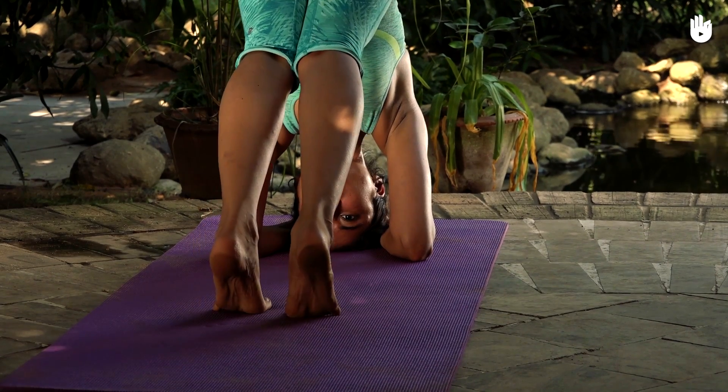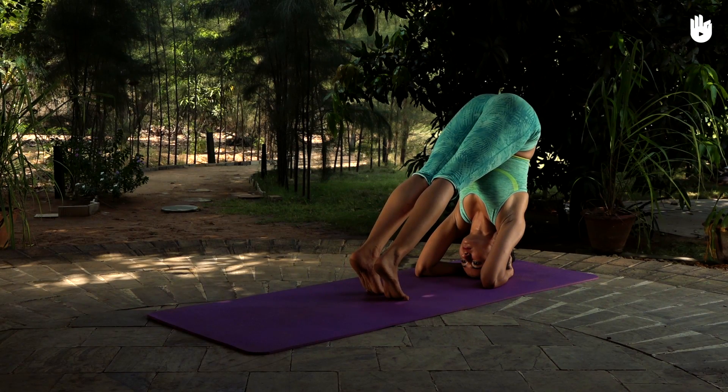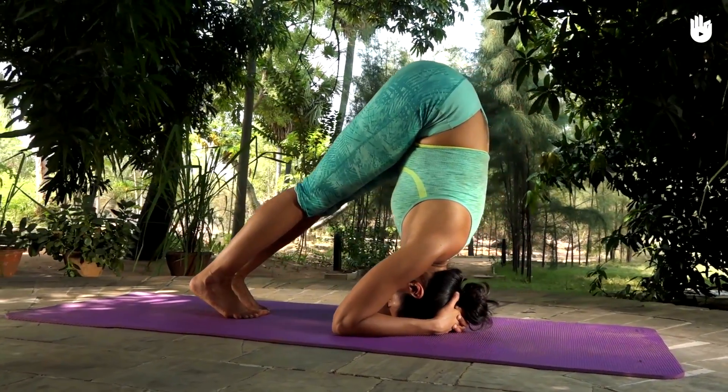Walk your toes towards your head until your torso is perpendicular to the ground. Stay in this final pose, breathing slowly and naturally. Hold the pose for up to a minute.